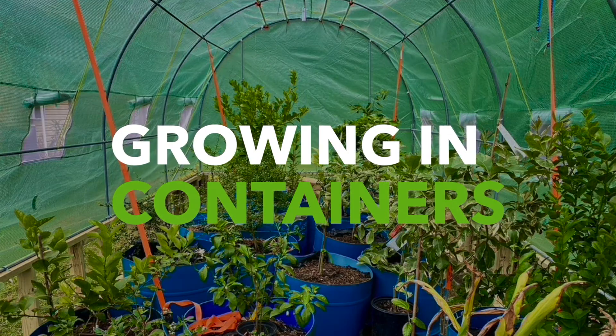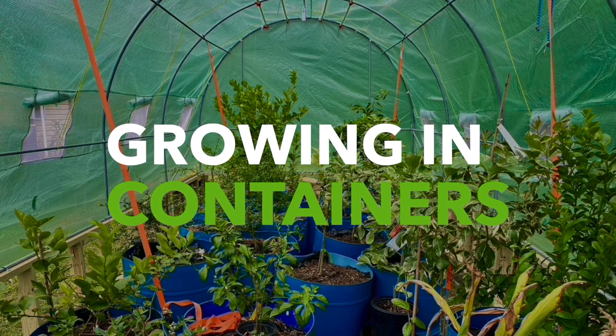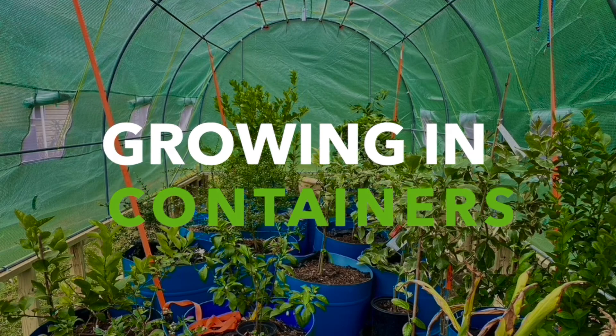Today I want to talk with you about growing citrus in containers. In our pursuit of organic gardening of citrus trees, we are experimenting with total greenhouse growth of the tree.